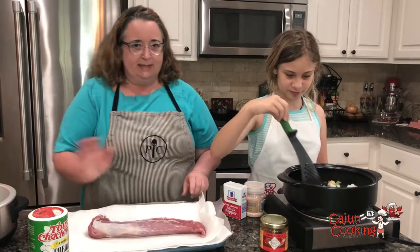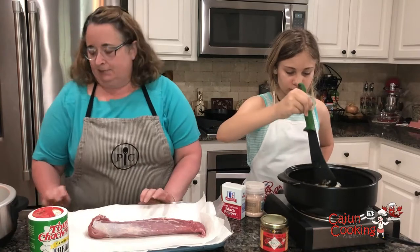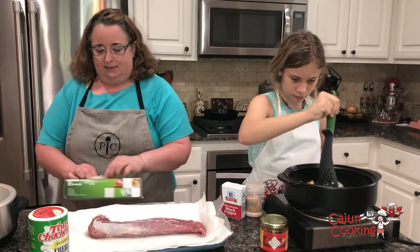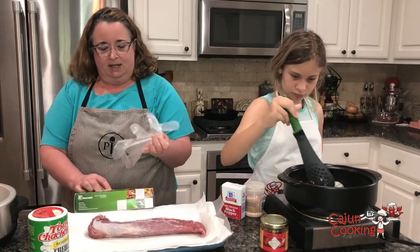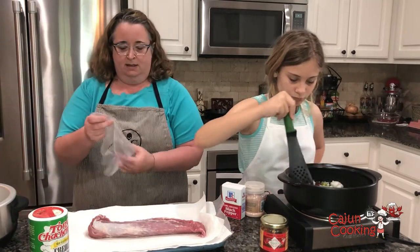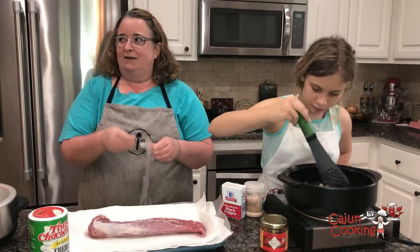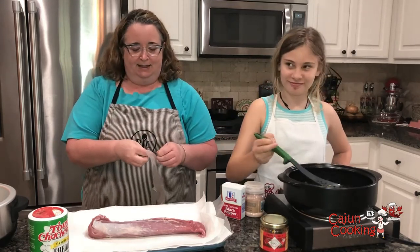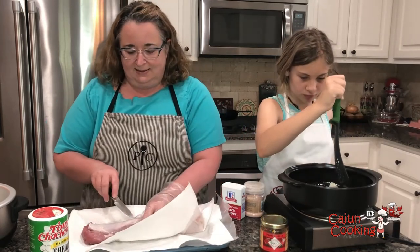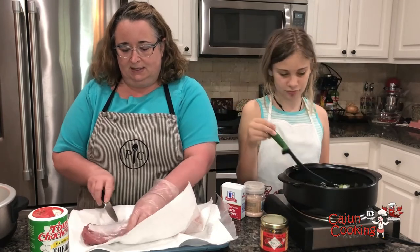So first off, I rinsed the pork tenderloin. It was one of the packs that come in two, so we rinsed it and I put one up for tomorrow — we're gonna make something else tomorrow. With the pork tenderloin, there's like a silver tendon here and I'm gonna cut through that. This little silver part needs to come out, so I'm just gonna cut through it.